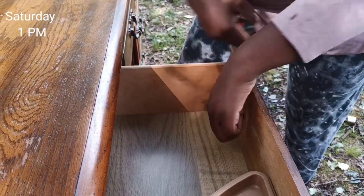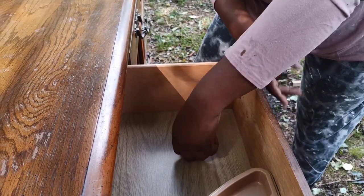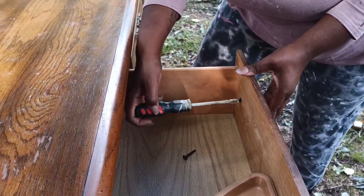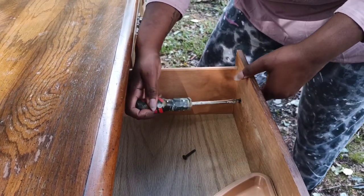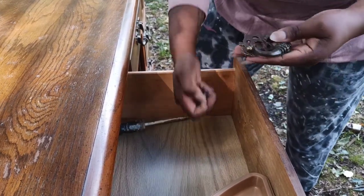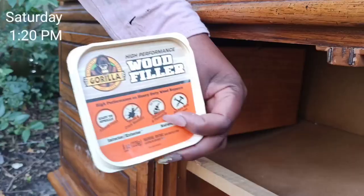I am going to try to do this flip in 24 hours, so we will see how that works. It is Saturday at 1 and I am starting now by removing the hardware from all of the drawers. There were a lot of hardware on this piece and I had to remove two screws per each one, so that took me about 20 minutes.